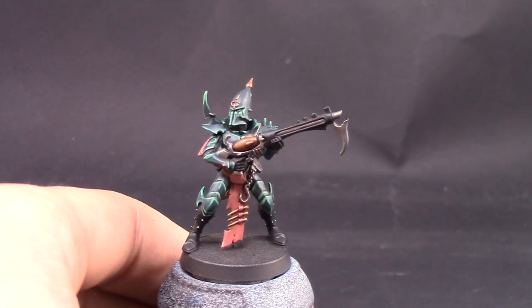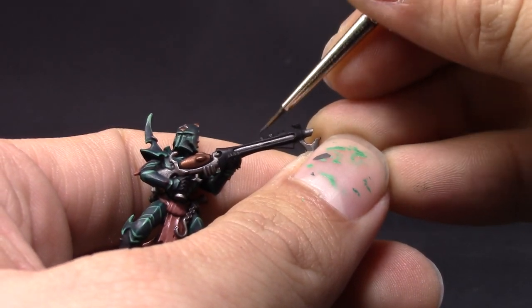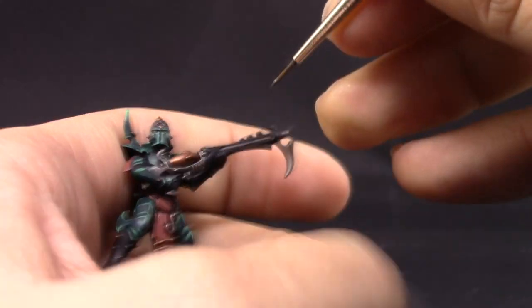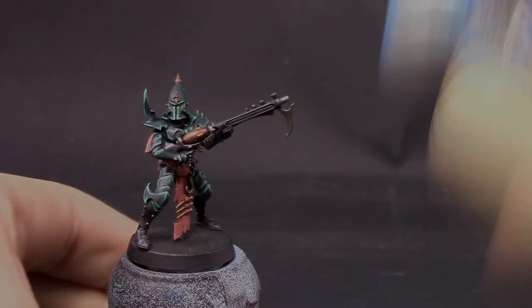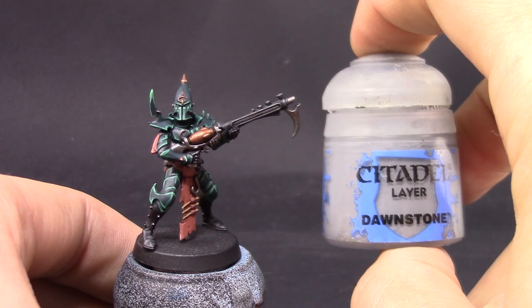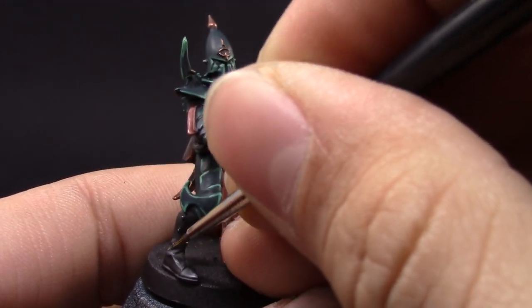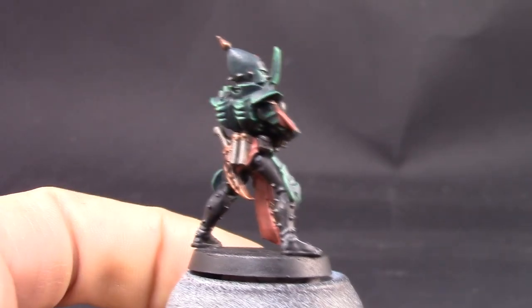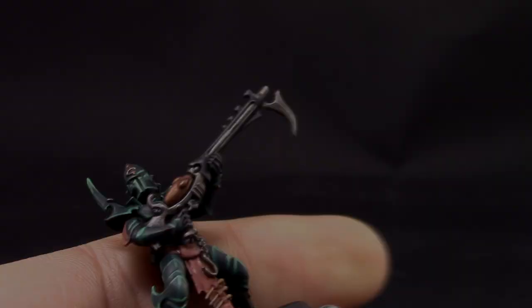Next I'm going to use Eshin Gray and do the same thing to the black — just pick up the edges and places that are more exposed to light. It's a little bit different on the feet because they don't have very well defined edges. For rounded places, just try to pick the spots that are most bright under your light. Then with Dawnstone I'm picking up the most reflective places on the feet and the sharpest edges on the gun and other well-defined areas.